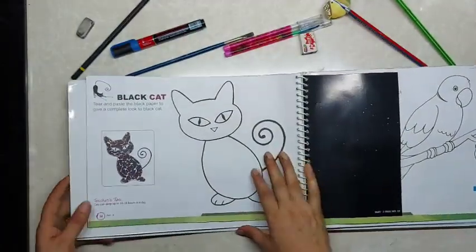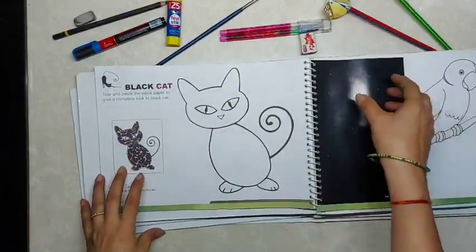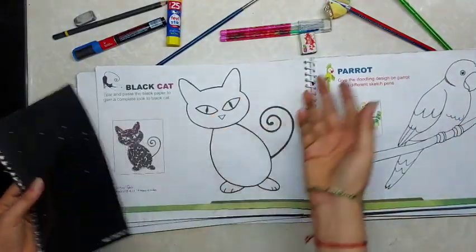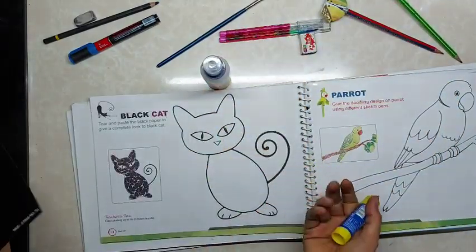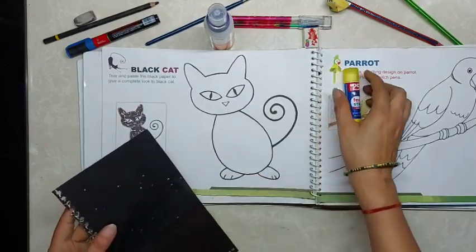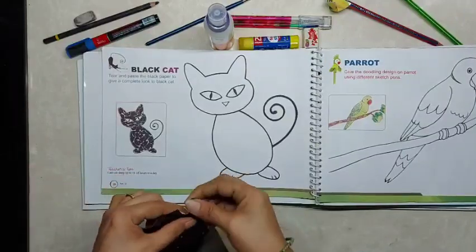First I'll show you how to paste the paper. For doing paper collage, you can see pencils are there, brushes are there, fevicol is there — but scissors are not there, because we don't use scissors to do paper collage. For picture collage we can use scissors, but for paper collage we are not using scissors.